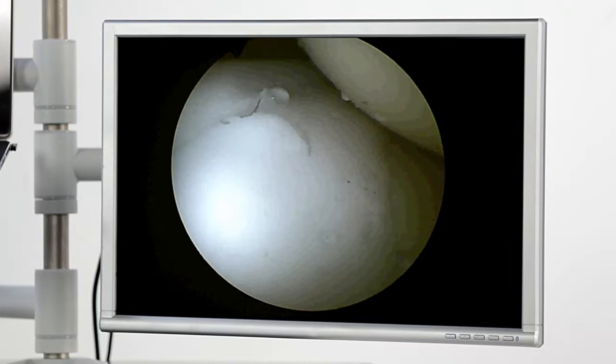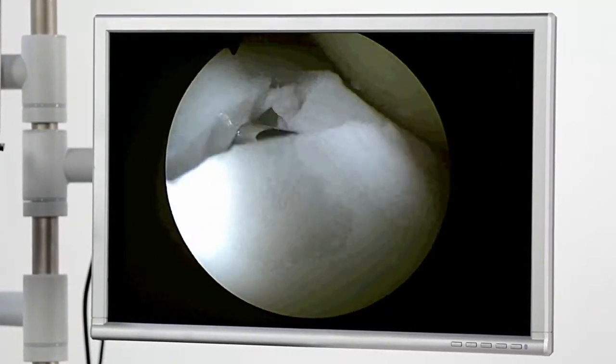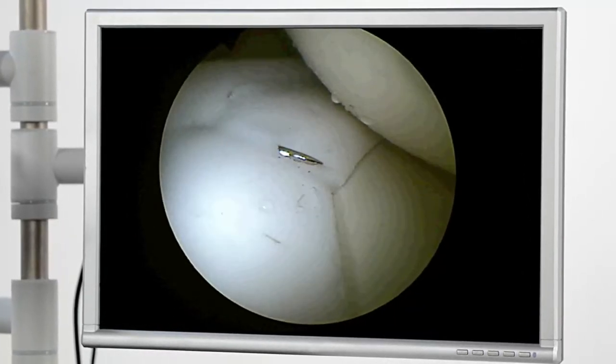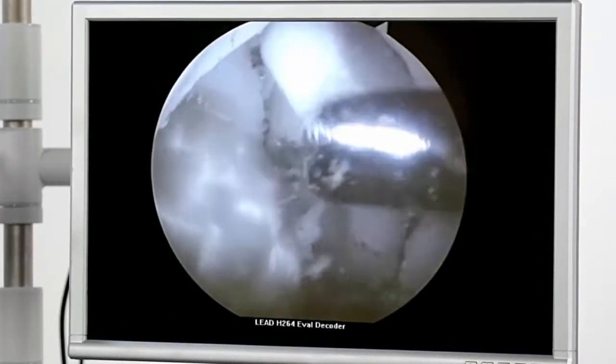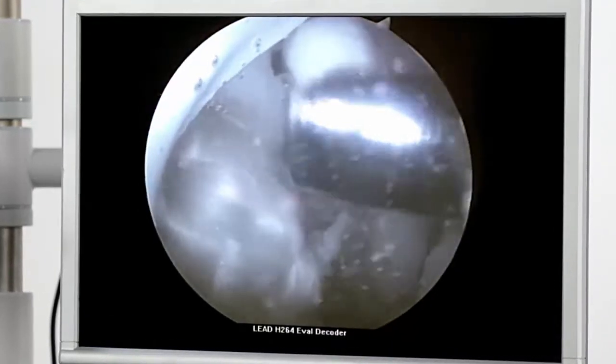In addition to resections, the simulator enables the reproduction of meniscus sutures, where the sections are attached with needle and surgical thread or darts. The liquid inside is like the fluid present in a real operation and allows the use of the shaver, including with cutting attachments.